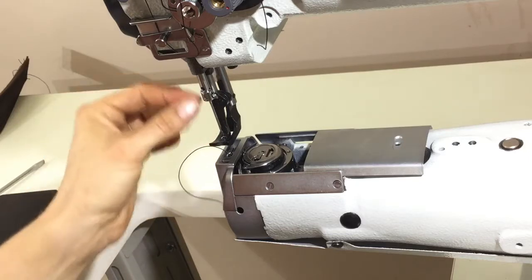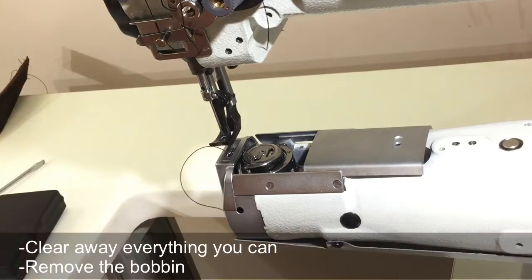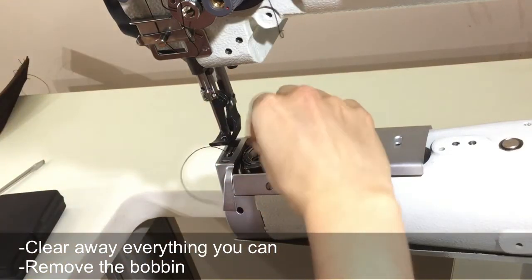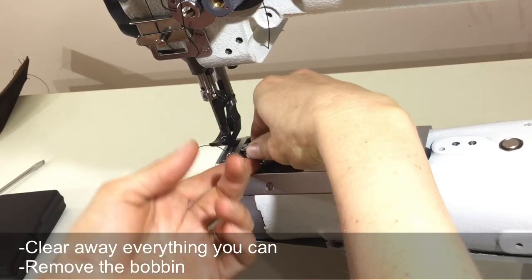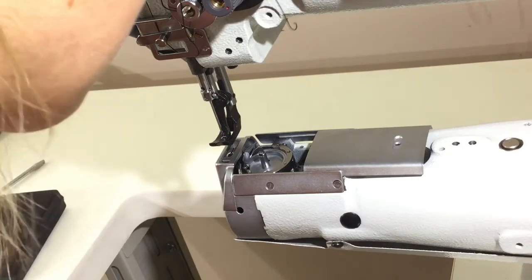So first off, if you have any jam up, you want to get rid of all the threads that you can easily. Snip and pull out whatever you can, then remove the bobbin, and continue to pull out whatever you can see.